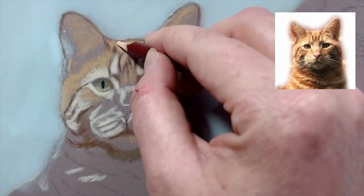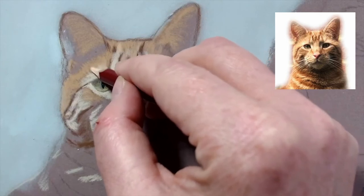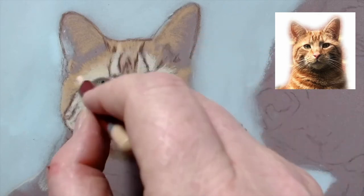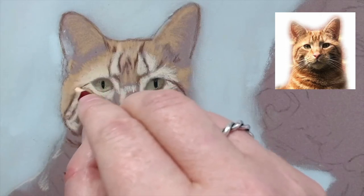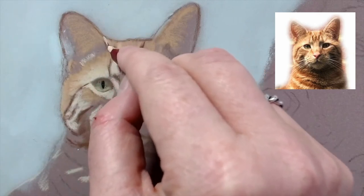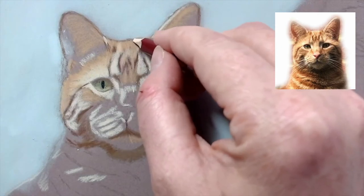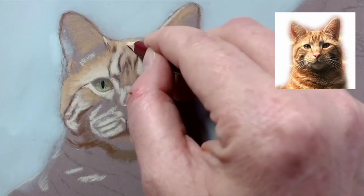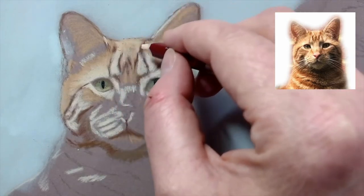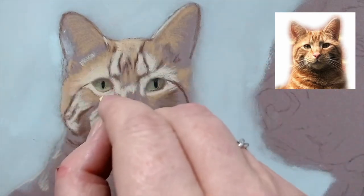I'm just going over the burnt ochre to lighten it a bit. As you can see, I don't really blend with my finger at all yet. I think the key is to absolutely limit your blending with your fingers as much as you can, because that really will just lead to a muddied effect. If you go in with your finger and try to blend now, it's just not going to work.